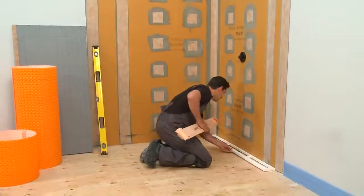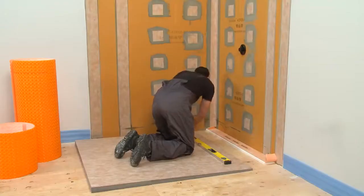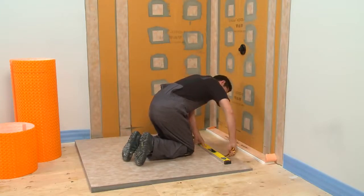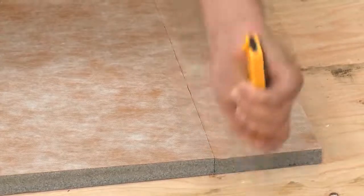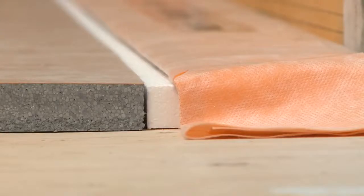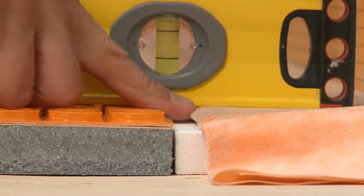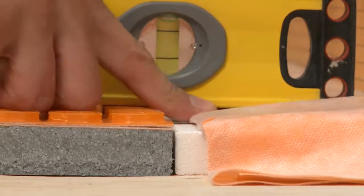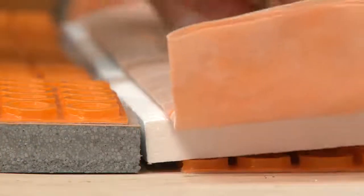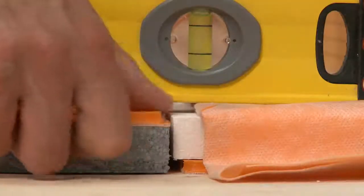In our demonstration, we'll be installing the KERDI-LINE linear drain. Prepare the KERDI-SHOWER LS shower tray by removing the flat section in order to ensure proper slope all the way to the drain. The height of your drain flange is the first consideration when preparing for the installation. Because the DITRA-HEAT membrane will be installed on top of the shower tray, we have to raise the drain flange accordingly. We will do this by installing DITRA-HEAT on the substrate under the KERDI-LINE channel body support, which will raise the drain flange to the correct elevation.